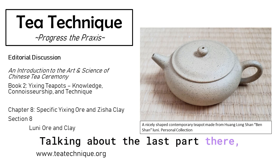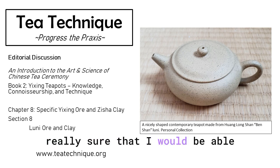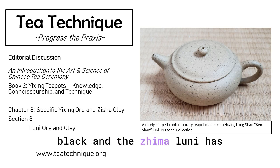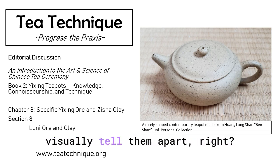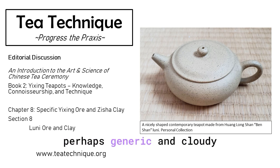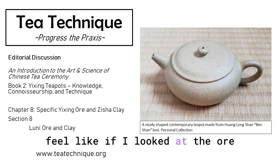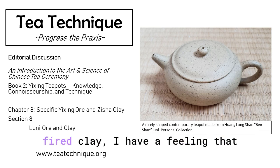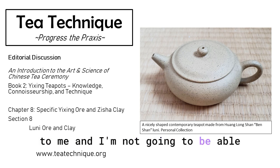Talking about that last part — if I did not see the ore, if I just saw the fired clay, I'm not really sure I would be able to differentiate any of them. The black ink Luni looks black and the Jima Luni has little speckles like black sesame seeds. So you can visually tell some apart. But if I look at the fired clay, I have a feeling they're all going to look like Luni to me, and I'm not going to be able to tell you which one is which.